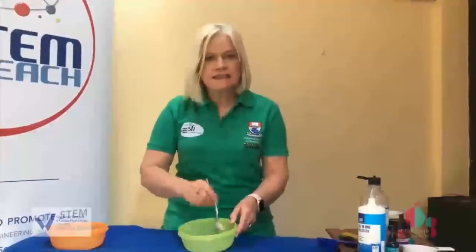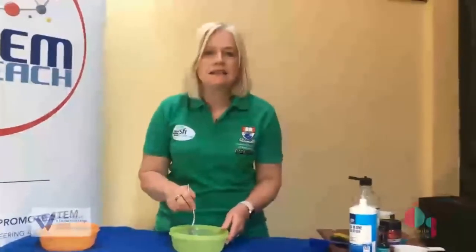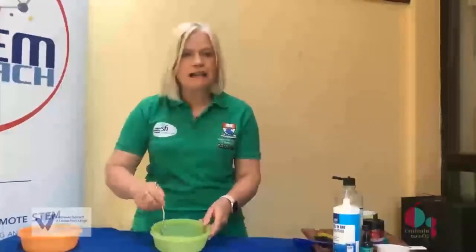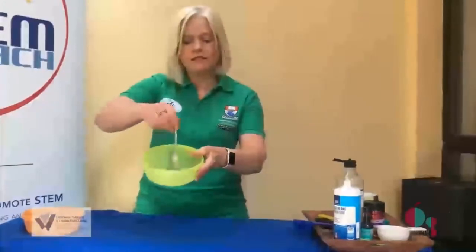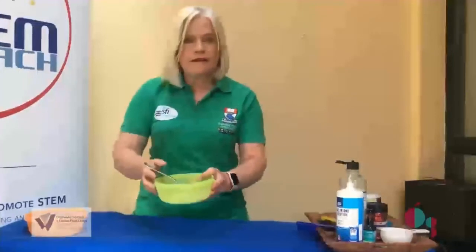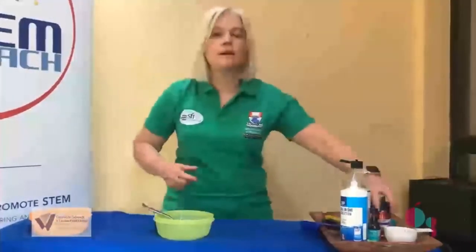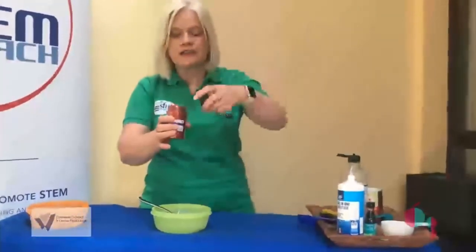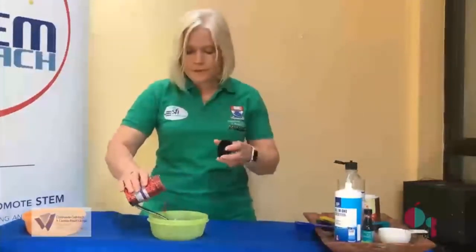Here's some slime that I started to make earlier. What I've done is I've already added the baking soda in the water to the PVA glue, and I've started to add the contact lens liquid solution into it — you can see that it's starting to get a little bit thicker. Because I want to make this slime a little bit different, I'm going to add some glitter into it. This is probably a good time to add the glitter so you can actually get good mixing.